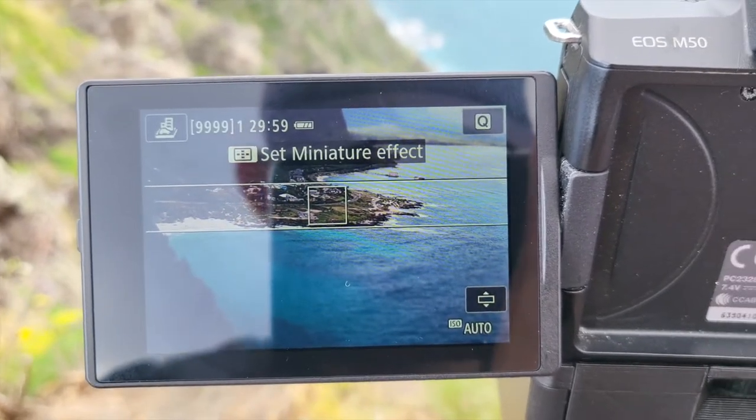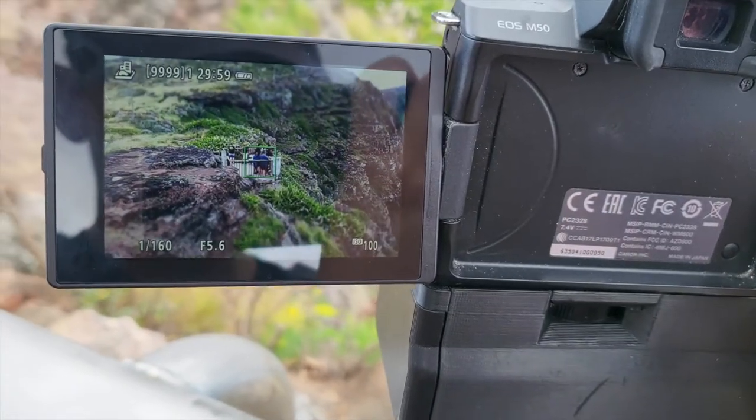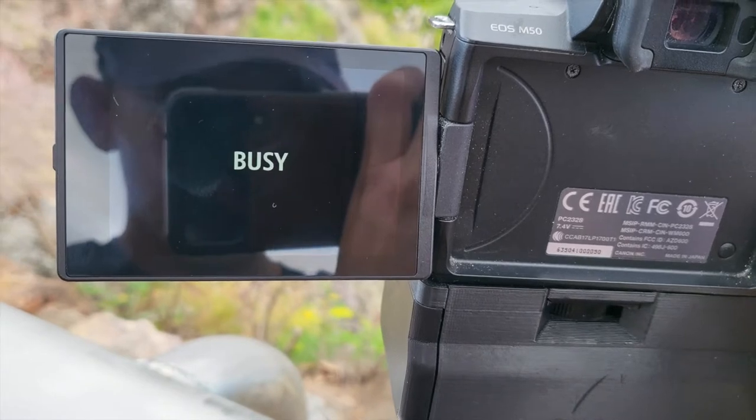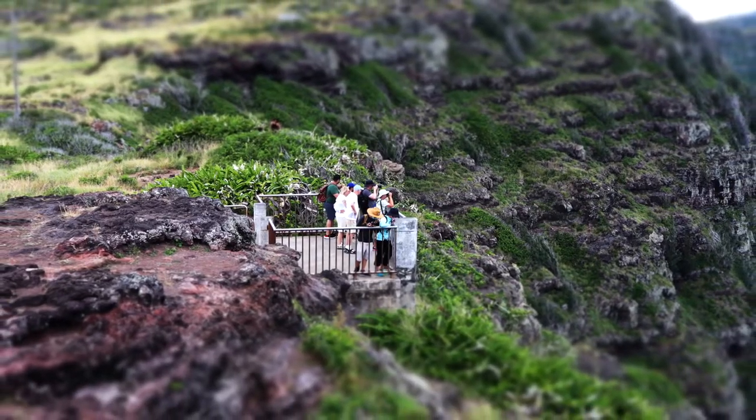I recommend using a tripod for this so it's easier to set up your shots. Once everything's all set, step three: just take your shot. This effect is a really fun one and you can get really creative shots with it.